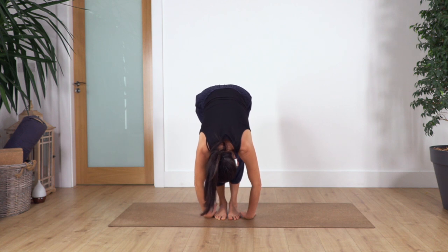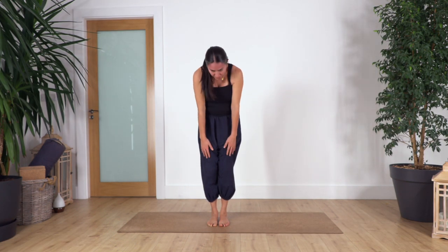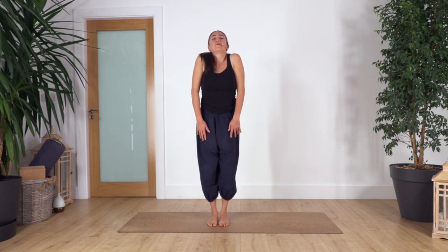Three, exhale. Two, exhale. Just one more — inhale and exhale. Roll up everybody. Roll your shoulders backwards.